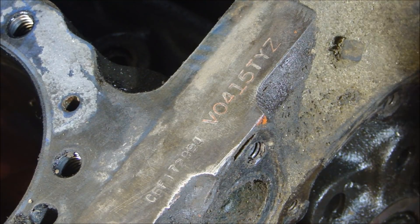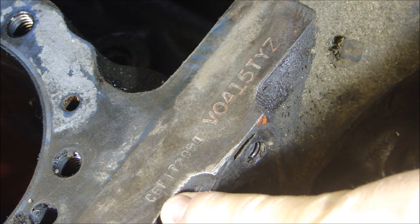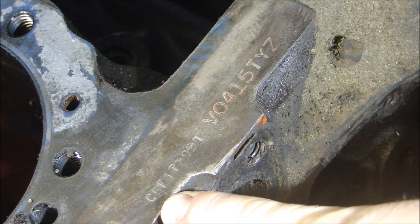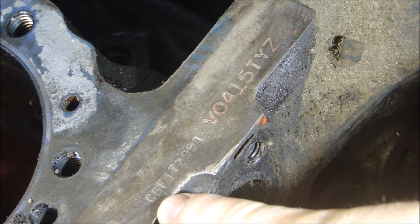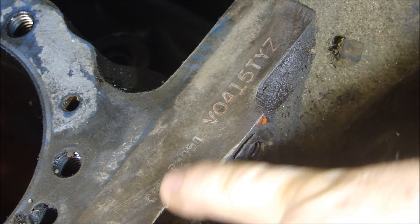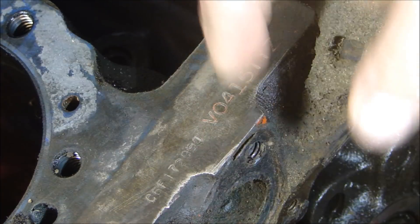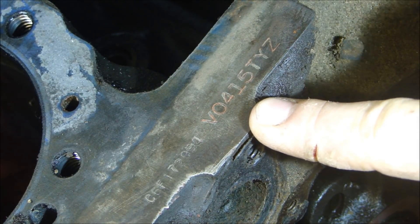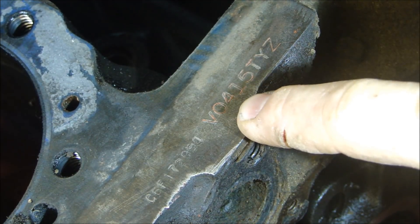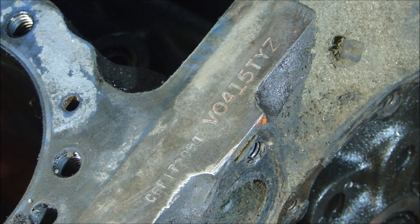Since it's going in a 76 Corvette, I wanted to get a 76 block, and that's what it says right here. The first three characters are C6F — that means it went in a truck in 1976 and was made at the Flint engine plant. Then you have the serial number of the engine, which is 179,094. So I got a 76 block. Next, this number here shows it was built at the Flint engine plant on April 15th, which is very important — I know where it was made and when it was made.